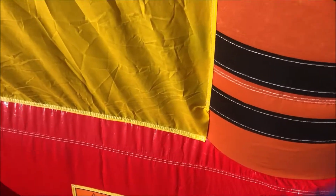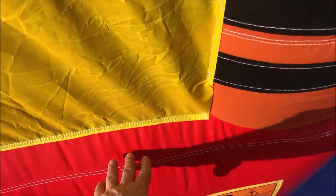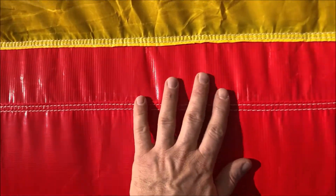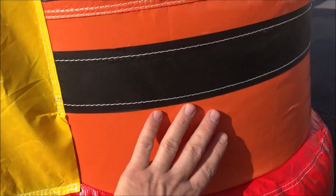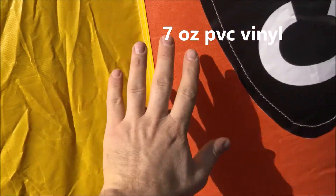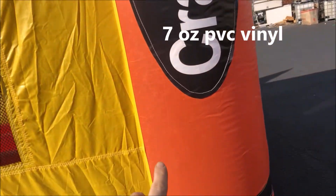All stress points on this unit feature multiple layers of vinyl with double and quadruple stitching. The top parts, windows, and pillars of this unit are made using 7-ounce PVC vinyl.